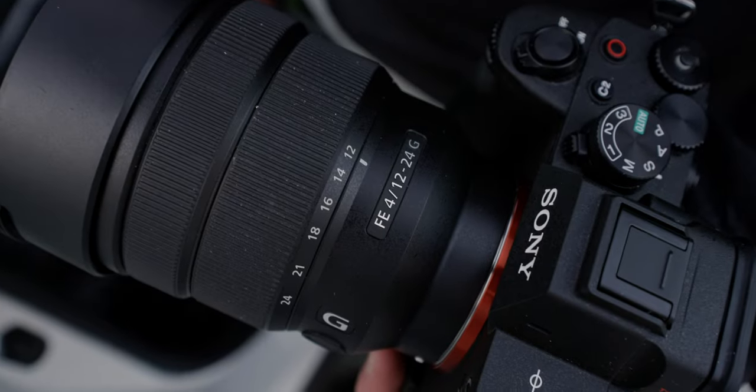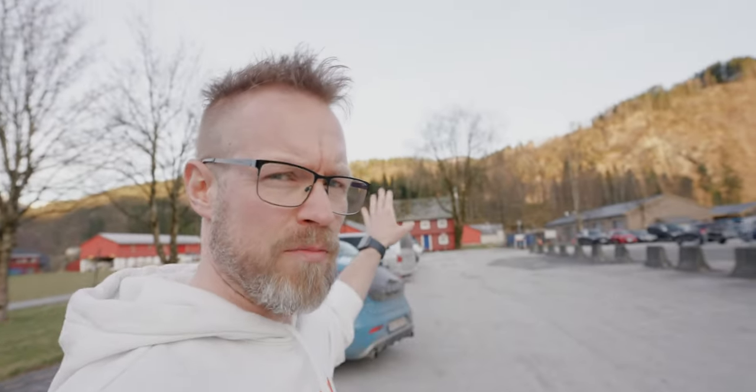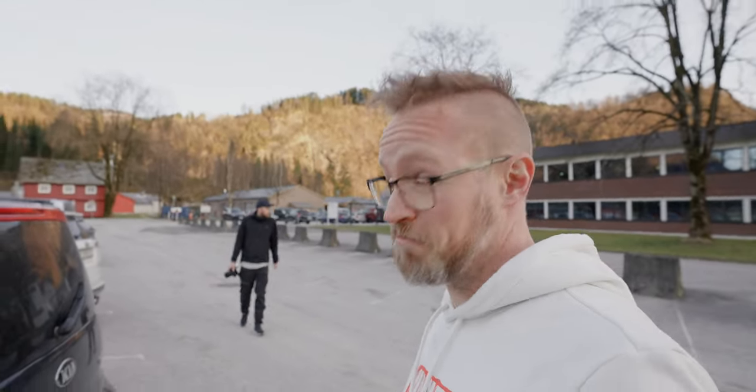This is the new lens — the 12 to 24 G, f4. Why such a special wide-angle lens? For fun, basically, just for fun. I believe I'm so creative I'm going to get amazing shots. Over here we have a big waterfall called Huldefossen — it's a very popular waterfall where a lot of people take photos, including wedding photos. We're going to walk over there and see what we can capture with this new lens.